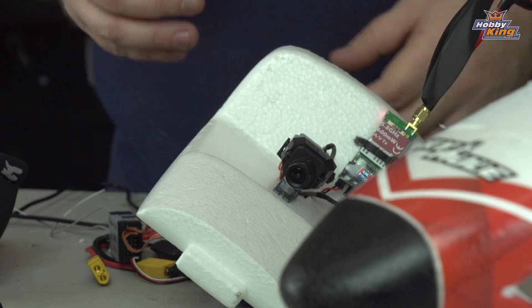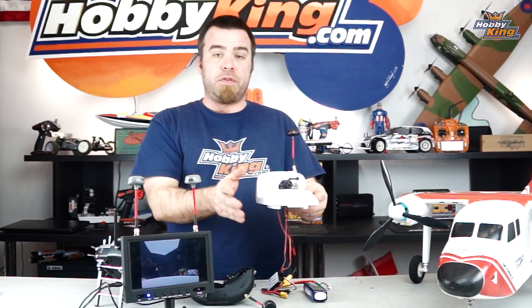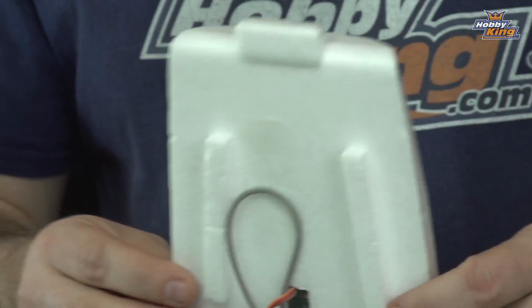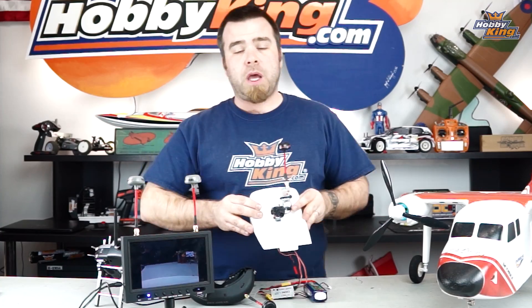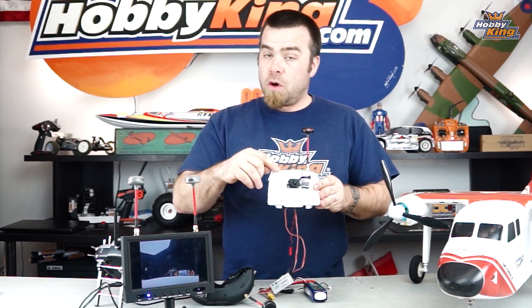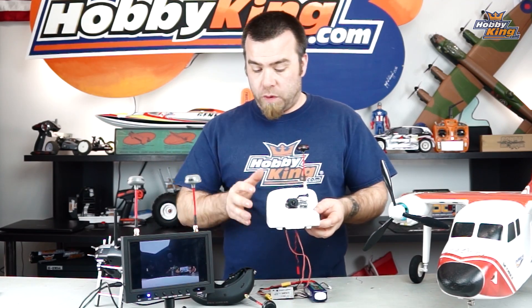A lot of questions about Pan Tilt lately, so I've isolated that component. This is the accessory canopy that comes with the Sky Mule, designed for camera installation. I've mounted our Pan Tilt camera very basically on the top. This is the Fat Shark Pan and Tilt camera that comes assembled with the servos. All the wiring's pre-done, so all you have to do is plug it in.